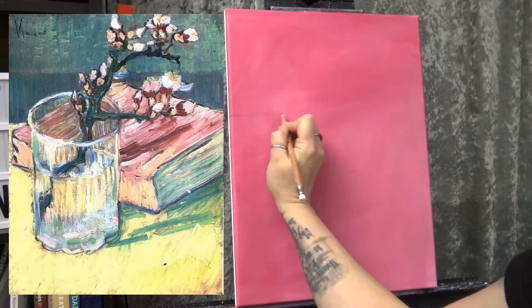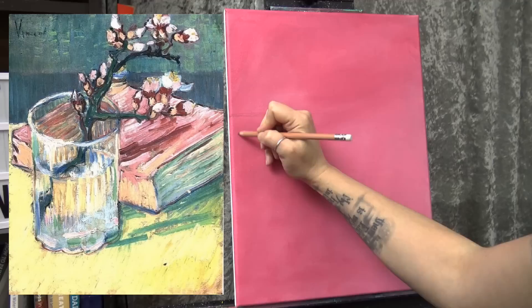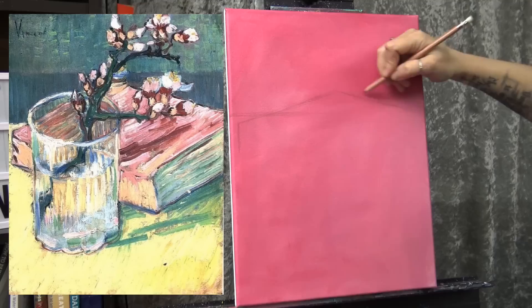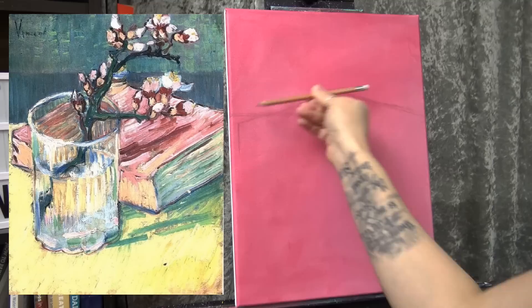I'm going to start a little above halfway — probably about 10 inches or so — and this is for the tabletop. The book is pretty close to the edge and comes up at an angle above the edge of the table. Over here it's right about the same height as the tabletop, maybe just slightly higher. The important thing with the book is making sure that it's just as wide here as it is here, so I'm going to check how wide that is.